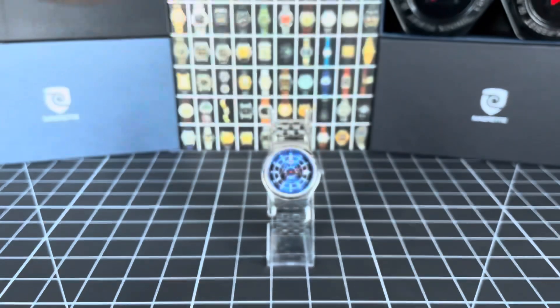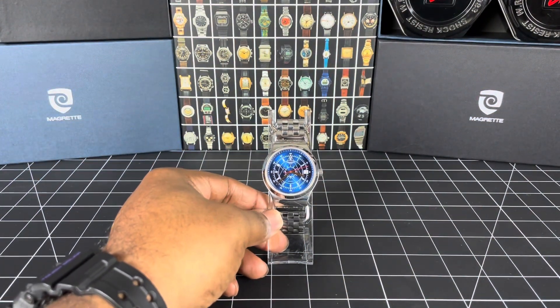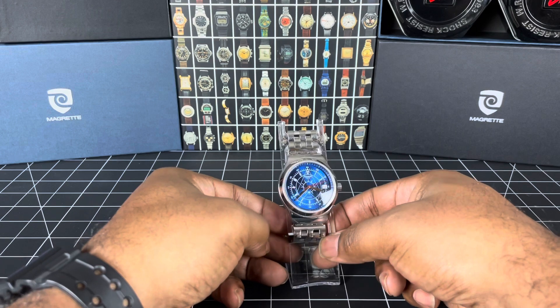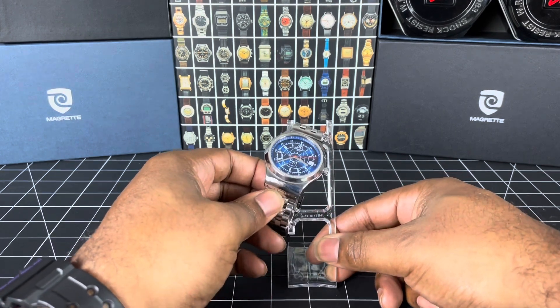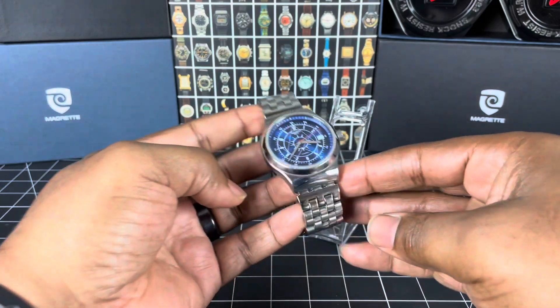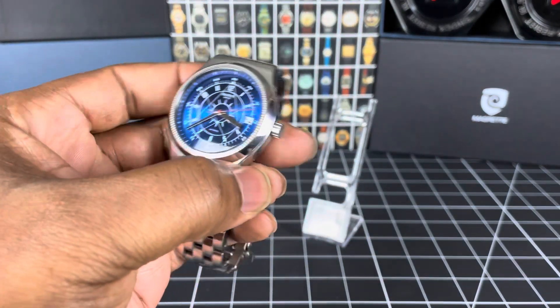Anyway, today is not about the Frogman — today it is about this Swatch. I have a System 51 Swatch, and this is aptly named Irony. Why is it named Irony? Because Swatches when they were first introduced in 1983 were all plastic, inexpensive watches made completely of plastic. The irony of this one is that it is made completely out of stainless steel.